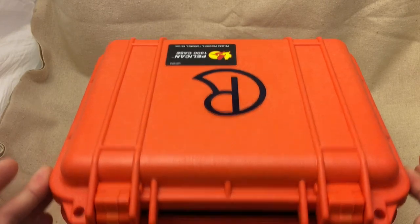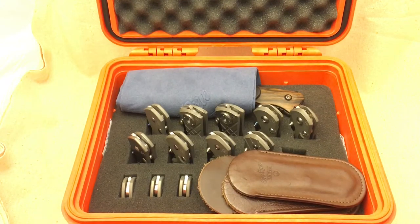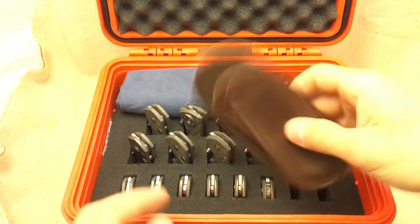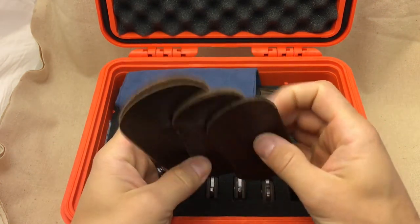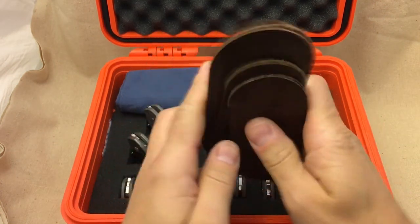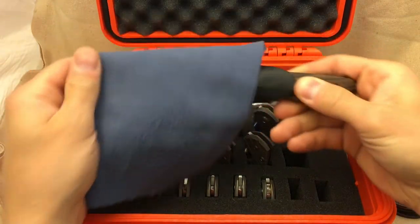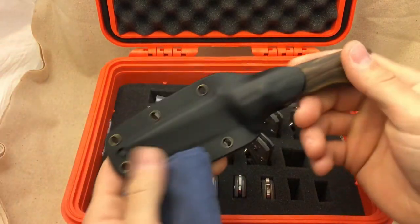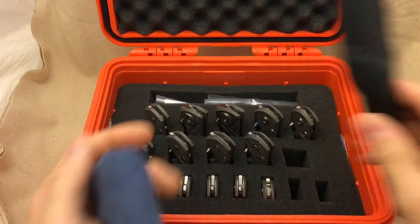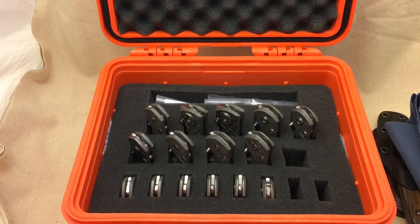Let's go ahead and open the case. Inside we have a few Chris Reeve leather slip sheets, a Chris Reeve cloth, and wrapped in there to keep it from banging against my folders I have a Chris Reeve Professional Soldier. We'll take a look at that in a minute, along with some of the other knives, but I wanted to talk about the case first.